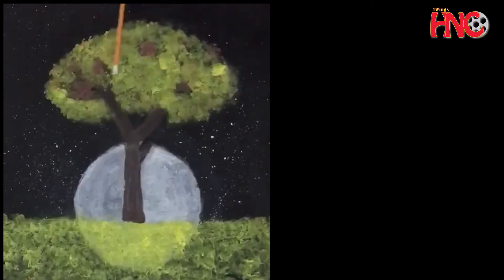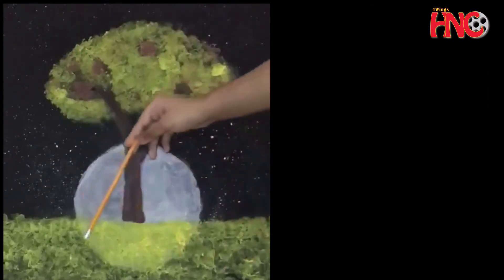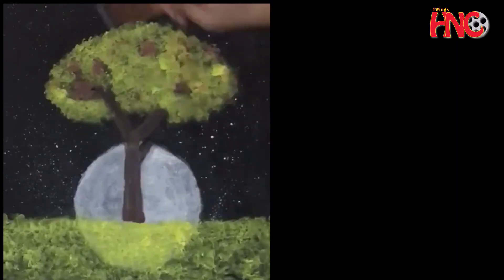I covered the tree, the moon, and the grass with some paper because we're going to add stars, so the white paint doesn't go on those areas. Then I got some white paint and just flicked it like that — flicked some white paint onto it — and it will look like stars.